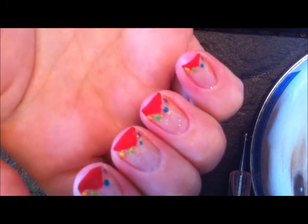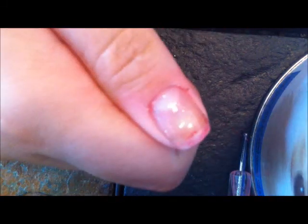Hi guys, this is the nail art we're going to be doing and I'm going to be showing you how to do it on my thumb.